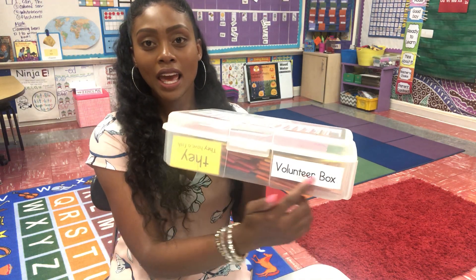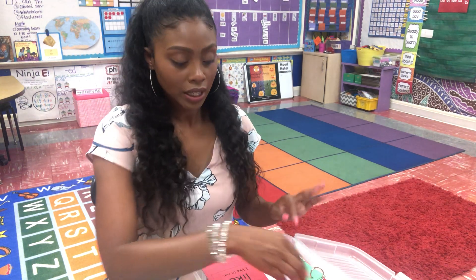Hi, my name is Ms. Campbell and I'm going to show you how I utilize volunteers in my classroom. So I have a box that says volunteer box, and in this box are projects that I ask volunteers to help me complete.